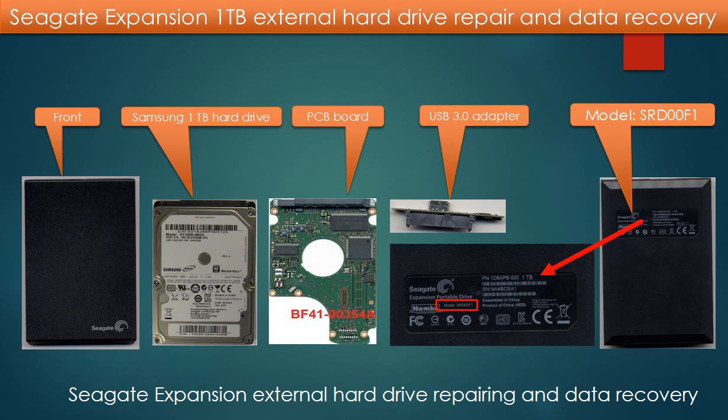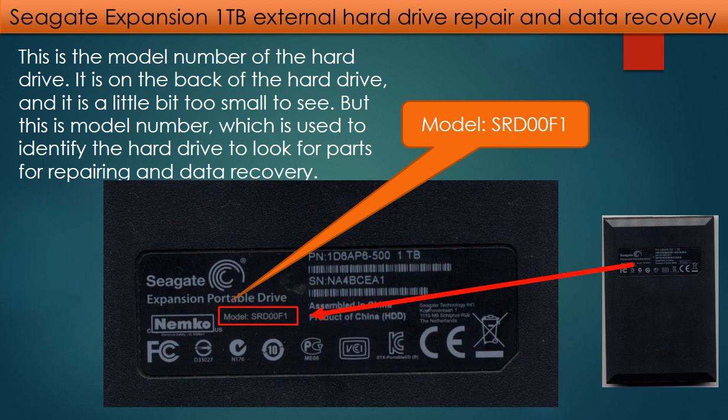Hello everyone. This video is going to talk about Seagate Expansion 1TB External Hard Drive repairing and data recovery. This is the model number of the hard drive. It is on the back of the drive and it is a little bit too small to see, but this is the model number which is used to identify the hard drive to look for parts for repairing and data recovery.